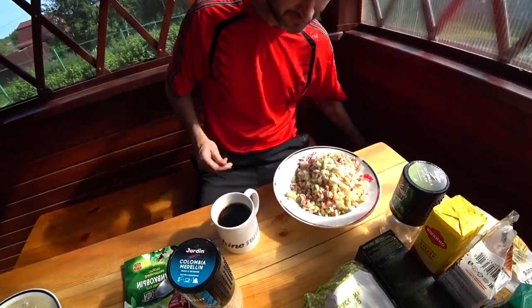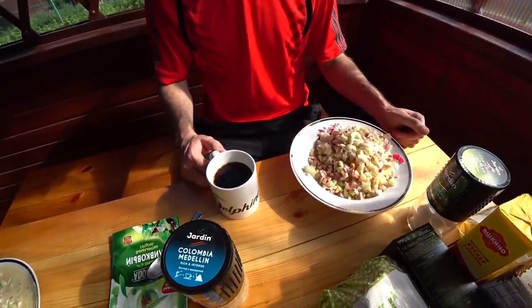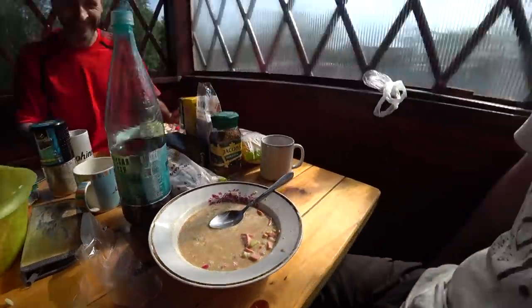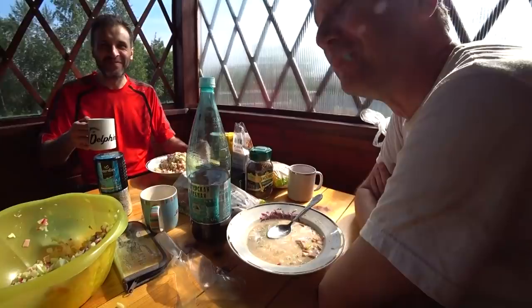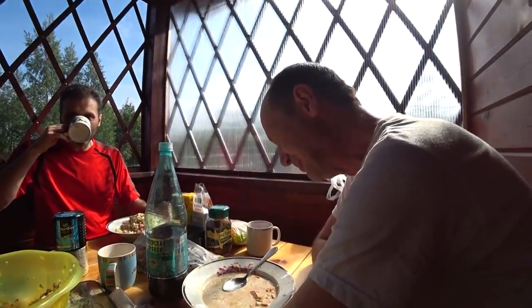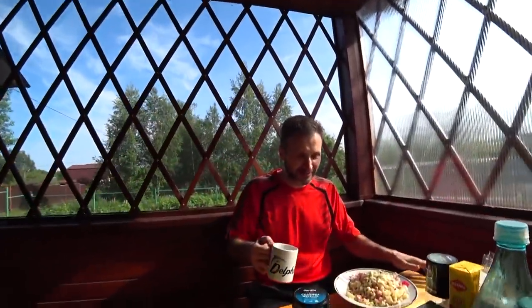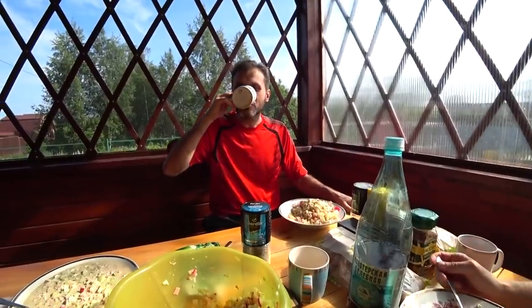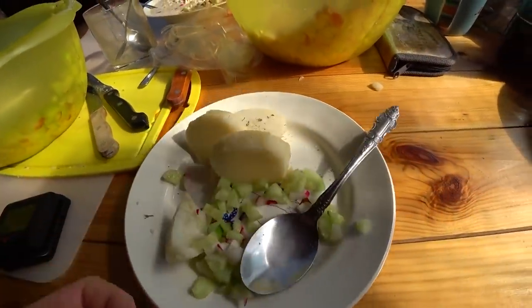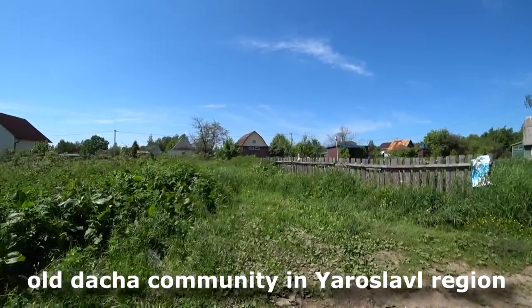So guys, the second variant: how to eat Okroshka. You put mayo in and it looks like Olivier salad, and you just drink kvas like juice. What Alex is doing — that is horrible, really horrible. I don't know how he eats such soup. In my opinion, it's better like Sergey does: Olivier salad and kvas separately.